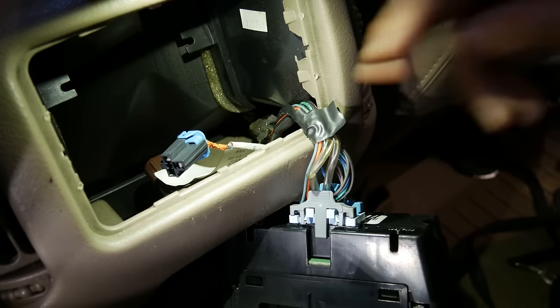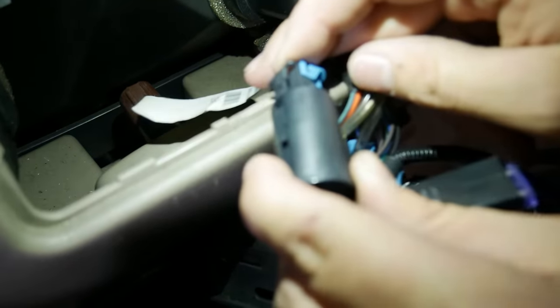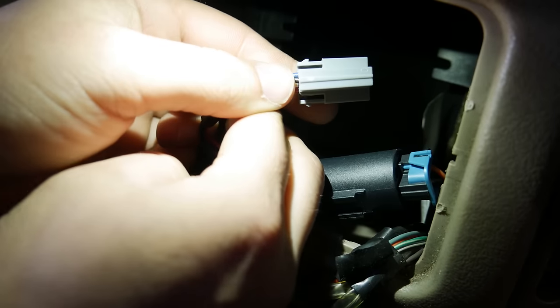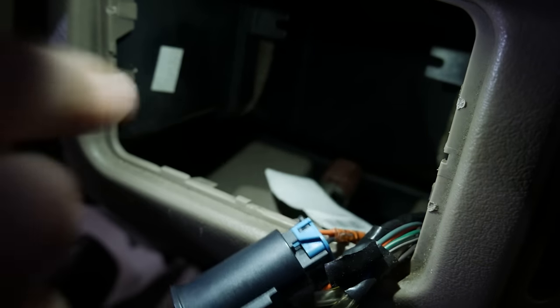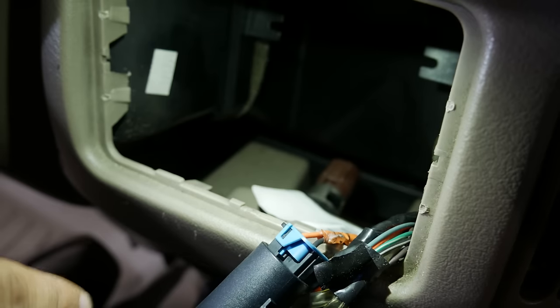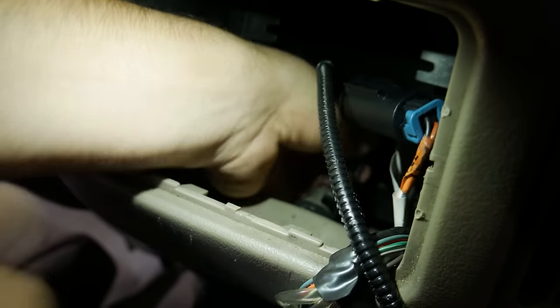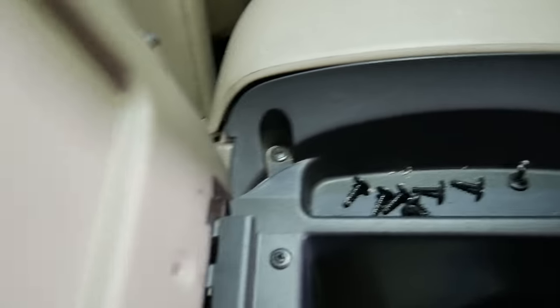Take the harness provided by Boost Auto Parts — there's a little black piece. Go ahead and clip it together; you'll hear it snap. Then take the gray connector on the Boost Auto Parts harness and plug it back into the original cigarette lighter socket. This allows the original 12-volt outlet to continue working properly. There's only one way to plug it in and you'll hear it click.